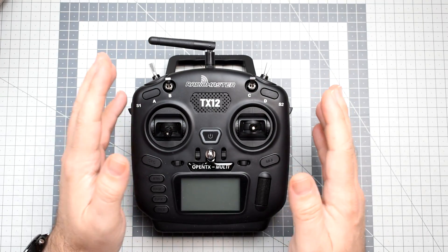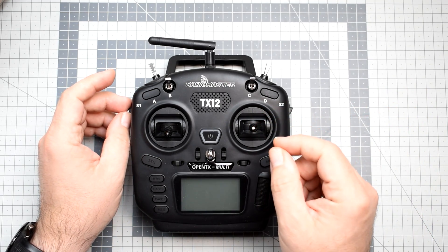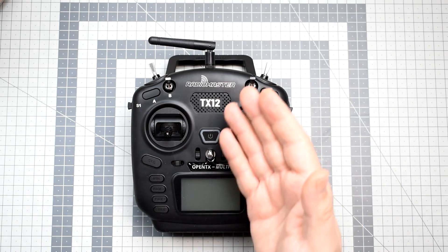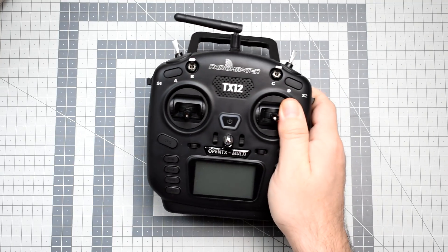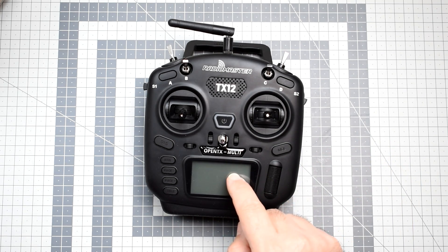It's small, it's cheap, it has some really interesting compromises inside, for example from the aspect of the multi-protocol module it has inside. But on the other hand, it's there, it's small, it's light, with a price of 70 bucks. I think it's really a well-placed entry-level radio, and it has OpenTX.